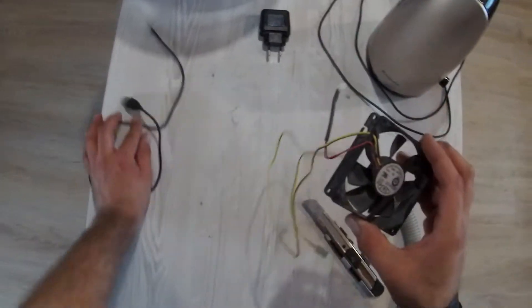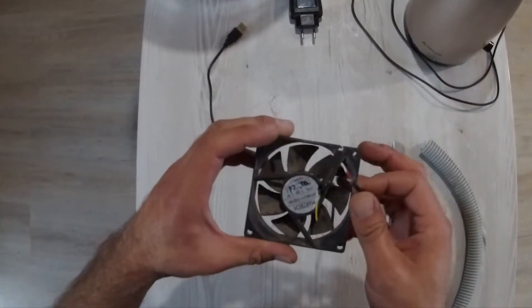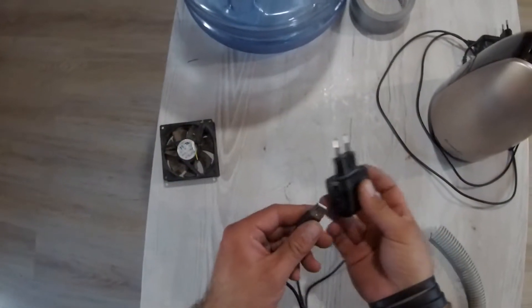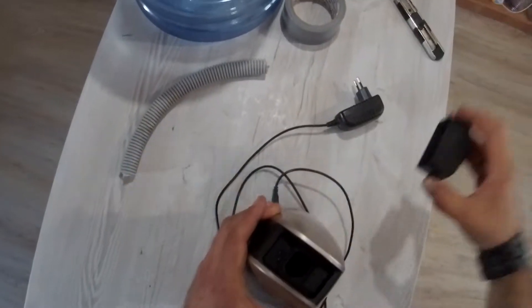For this little project we'll need an old USB wire and an old PC cooler. We'll take an old USB cable and solder it to the cooler. This little contraption will be powered by a small USB power adapter. Therefore the ventilation for our future grow box is complete.